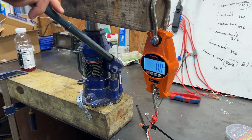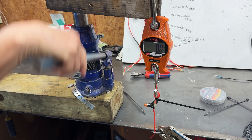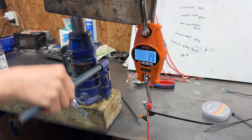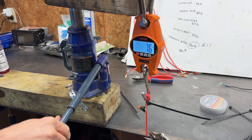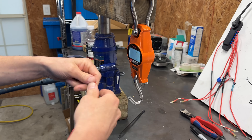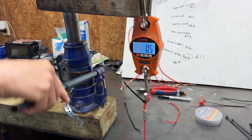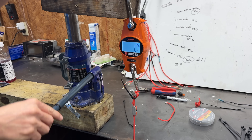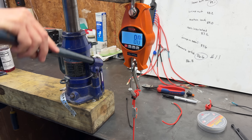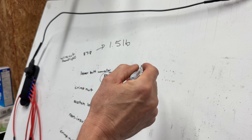The scale's ready and our setup is good to go. Let's pump this jack until we start seeing a little bit of movement. A whopping 7.6 pounds is all it took to break that wire nut connection. Next is the Amazon special — the lever butt connector. It went up to 8 pounds before it finally let loose.